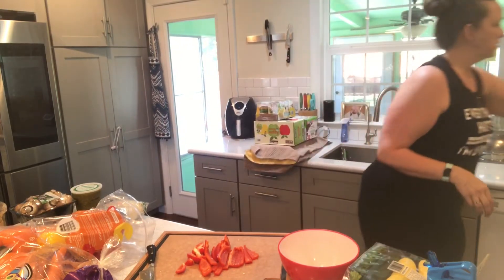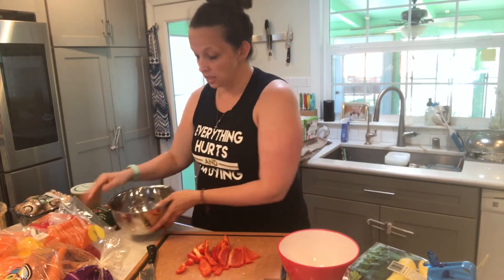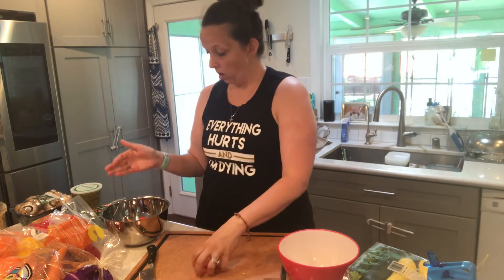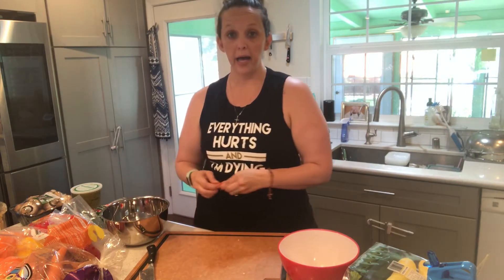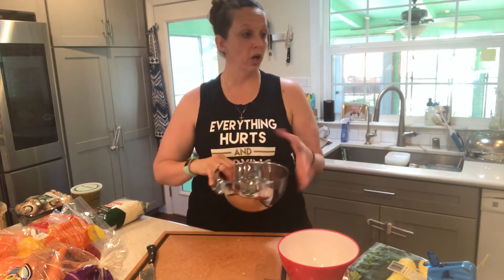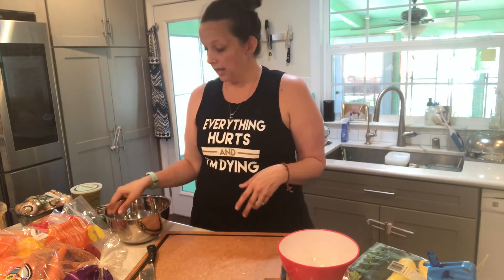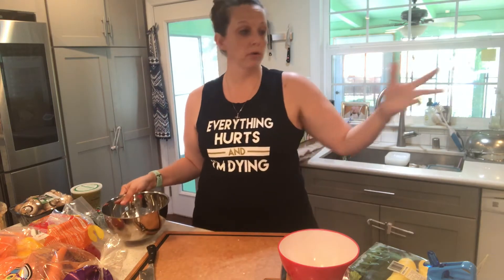One thing I do in my food prep life is I have a million bowls. I seriously keep bowls everywhere all the time. I'll have all of my vegetables ready to go in different bowls as I'm prepping, so I can easily cook, roast, sauté, or whatever the next item needs.